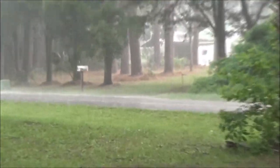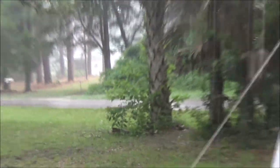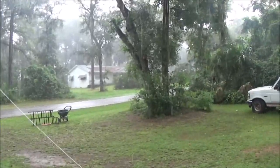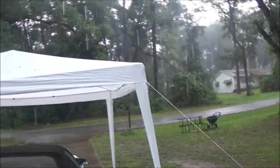Oh, look at the street. They're not calling for any major storms, but we are in hurricane season down here. Wow. Pretty cool.